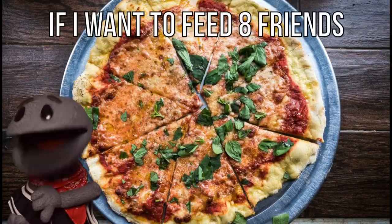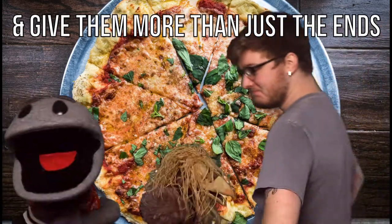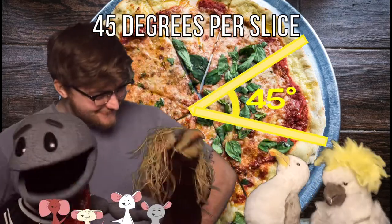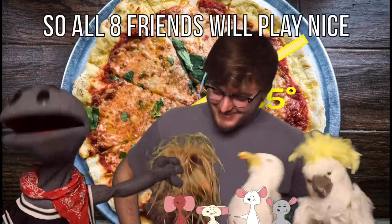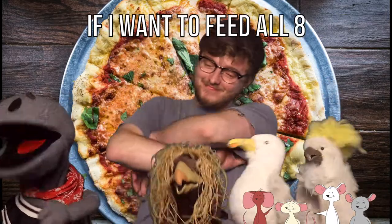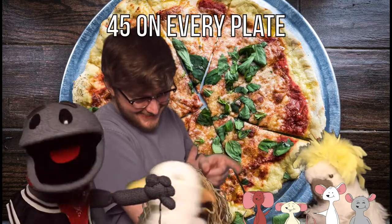If I want to feed eight friends and give them more than just the ends. 45 degrees per slice, so all eight friends will play nice. If I want to feed all eight, 45 on every plate. I can feed eight.